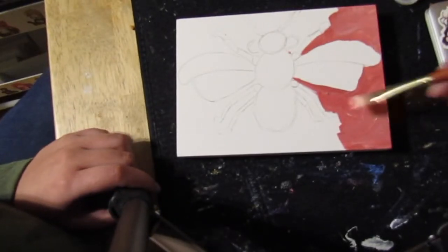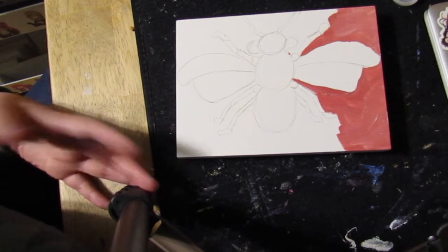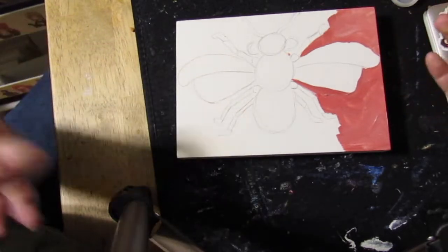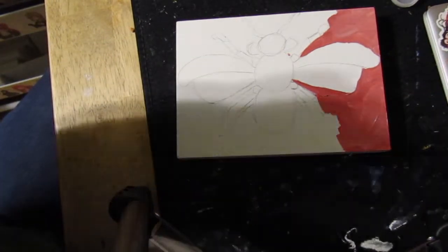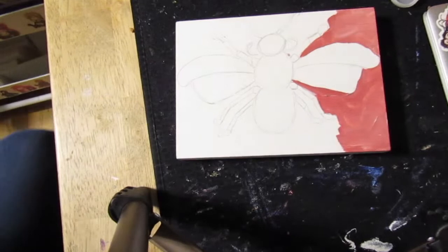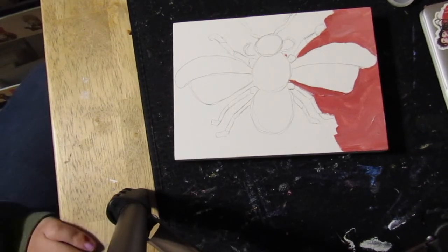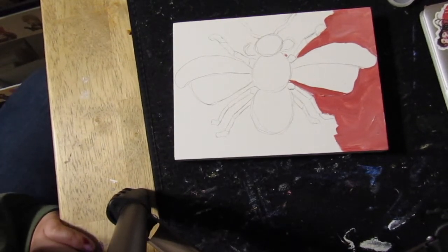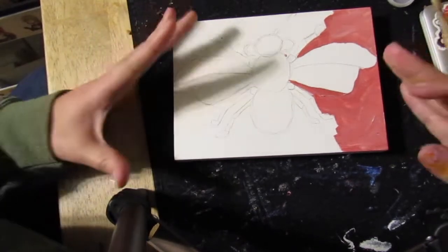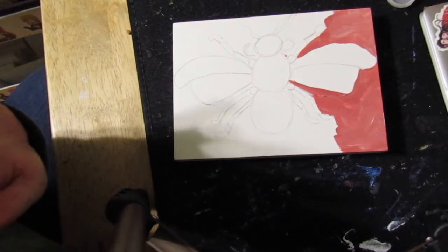Don't worry about the color being flat and even — you want different textures and elements, especially since we're going to be doing a printmaking technique. Make sure you have lots of texture and movement in your painting because that's what will make it really pop. If it's see-through or you see brush strokes, that is okay — that is the goal. This unit is called unity, meaning every principle and element of art is coming into your art piece.